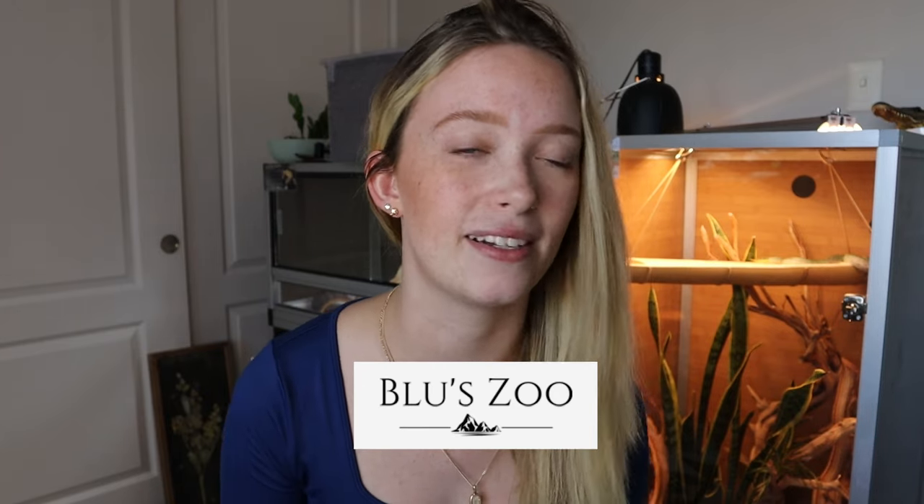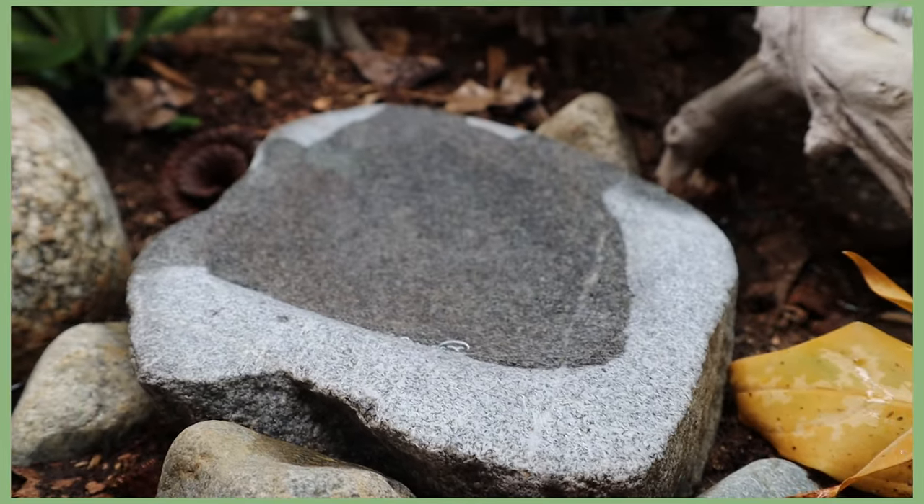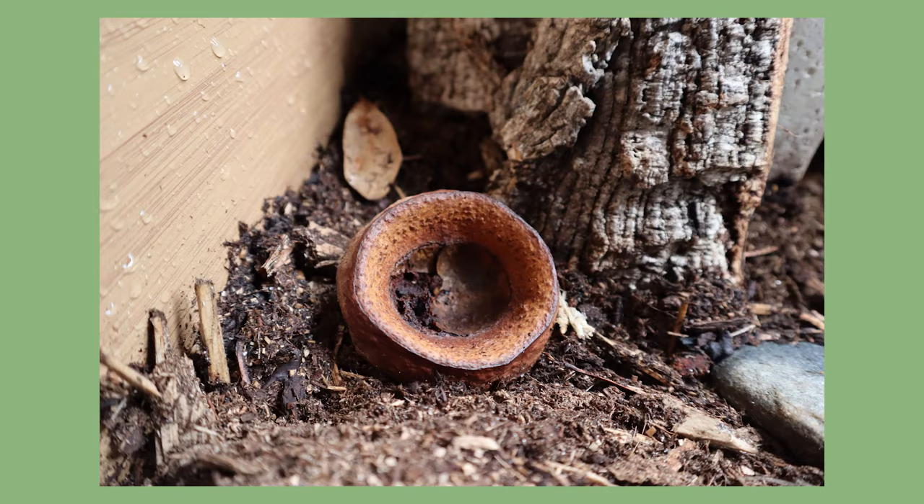One of my favorite additions is the Blue Zoo water basin — it was gifted to me, and I want to be transparent about that. They take real rocks and carve a place for water to sit, so it's a real rock that holds water and looks incredible. I also got some small botanical seed pods as accents; they don't serve a huge purpose but do give isopods and springtails a place to hide, and they look really gorgeous.